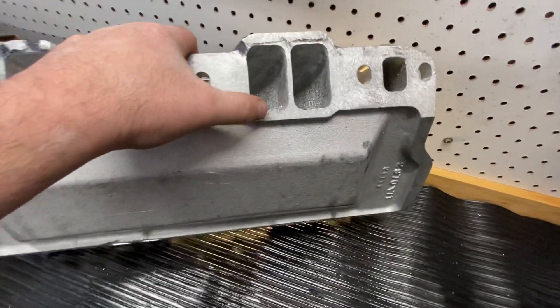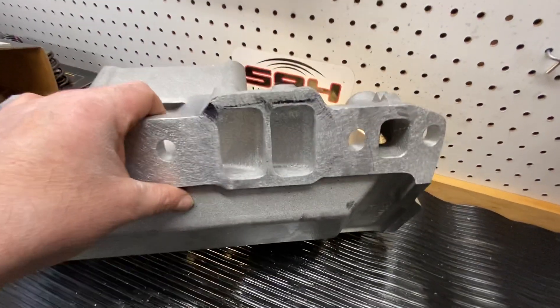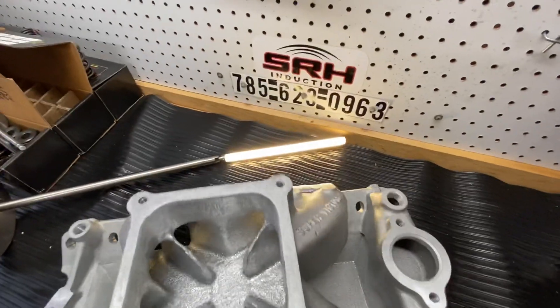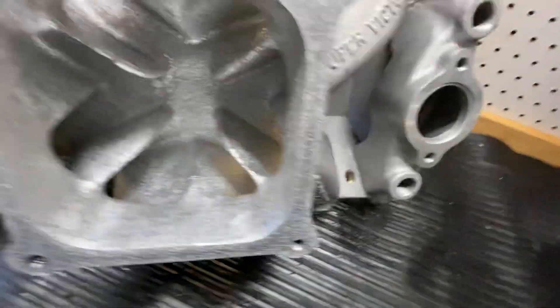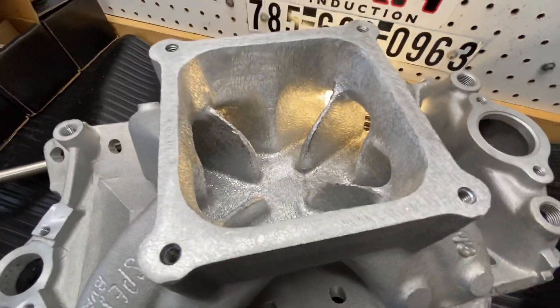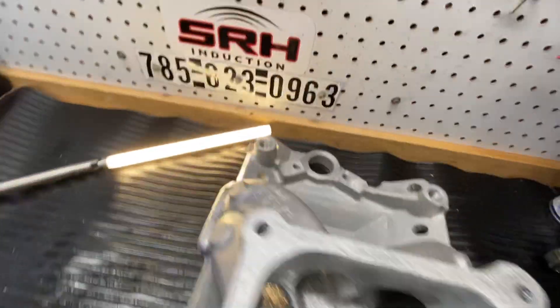The reason I start with it is just because it's raised higher here, and then I can contour it and port it how I want. But this one isn't finished yet — it's close. You can see the burr finish in it. Like I said, it's the only raised runner manifold out there.